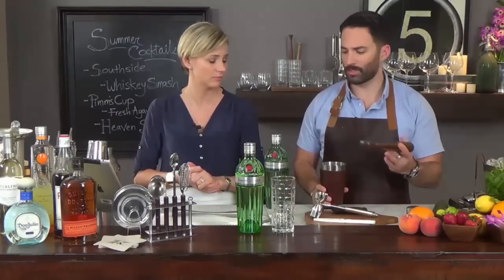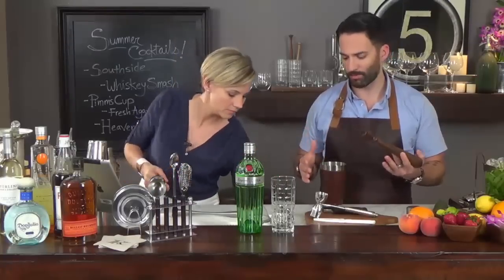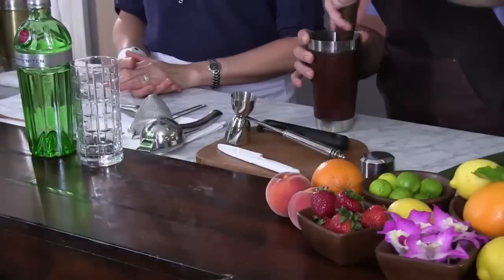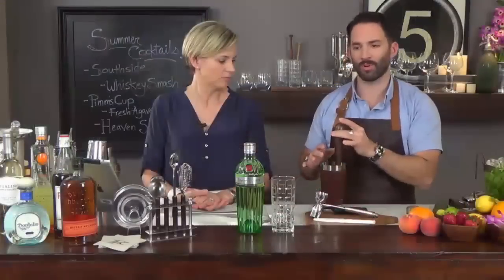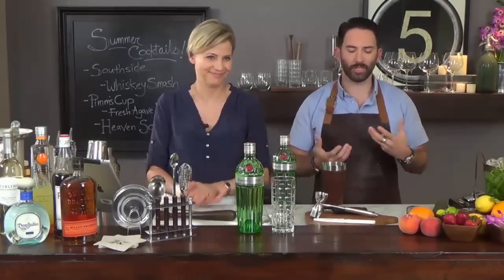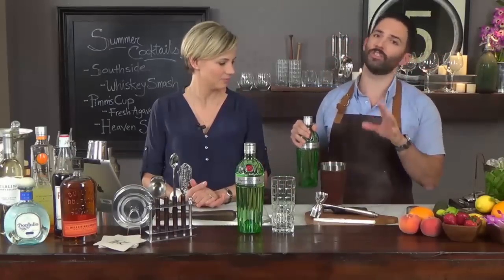We have our muddler — we talked about the difference between the two — but our muddler that's rounded on the edge and we're just going to press what we have here. It's just a light press and that's it. I'm not really putting my elbow into it — a light press will get the job done. And then we need our base spirit. This is a twist on a mojito in a sense, but instead of using rum, we're actually going to be using gin.